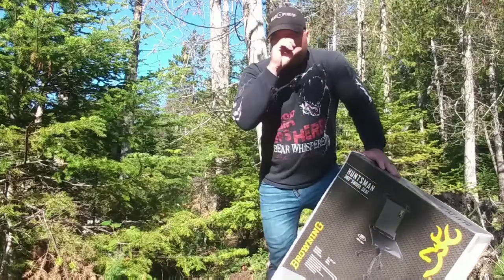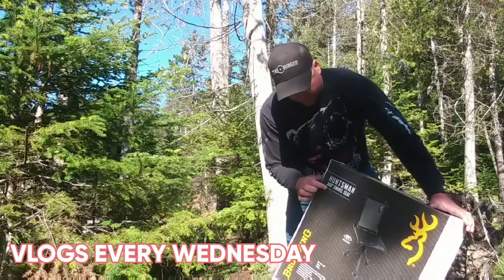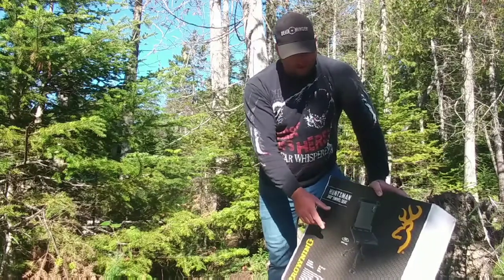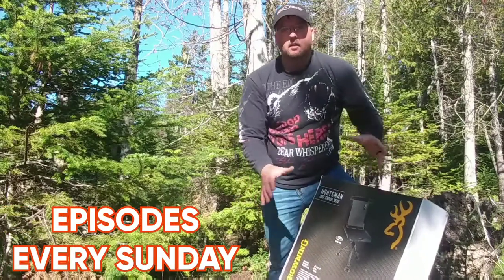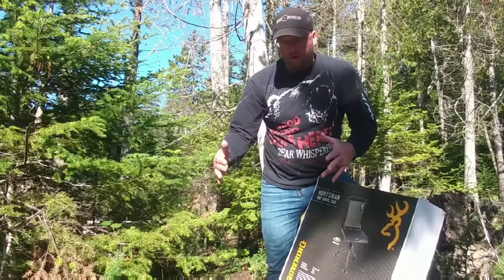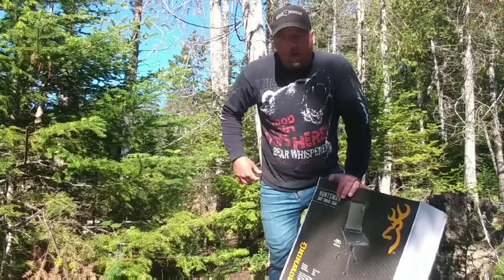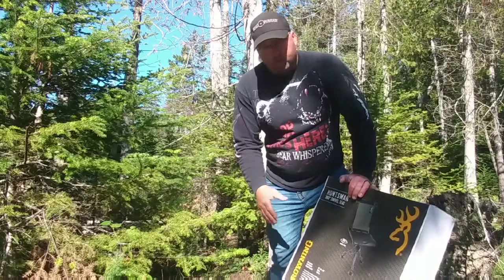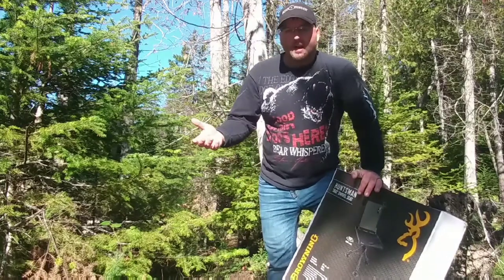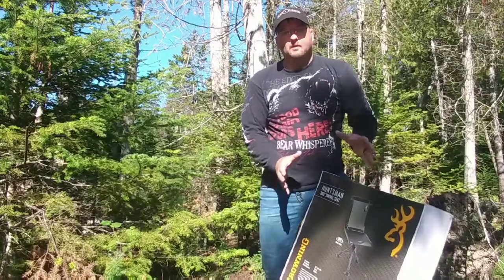I bought this a couple weeks ago. It took about two weeks to be shipped to my house. It's the Huntsman 360 degrees swivel hunting seat by Browning. It has adjustable legs, which was a selling point for me, and it's a very big, comfortable looking seat. I've always bought those inexpensive $15 seats that were triangle-shaped and had a very uncomfortable back rest — they always hurt my lower back. Being older now, I decided to spend a little more money on something more comfortable and more practical for an older hunter.